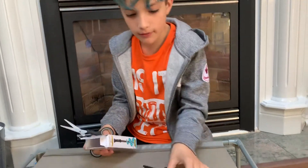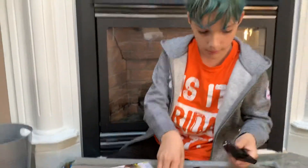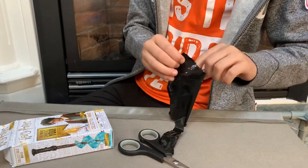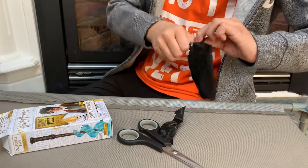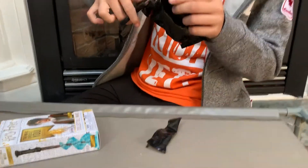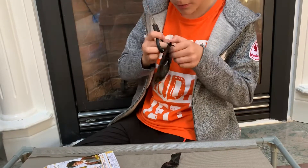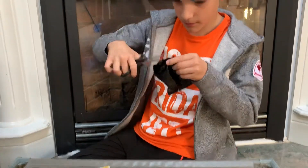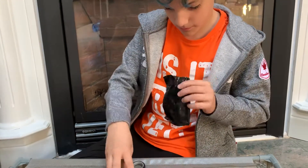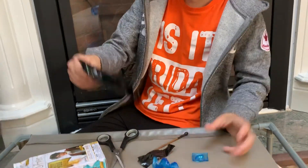They come in this little black bag. I hope I get a new one. I don't know what you're doing. Come on. Oh yeah!